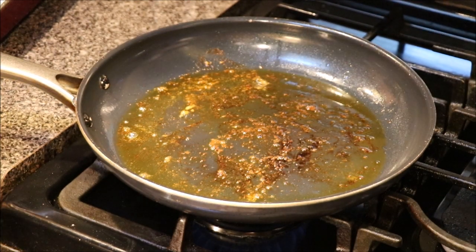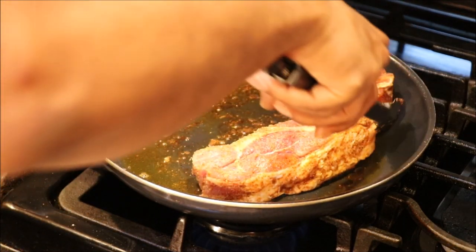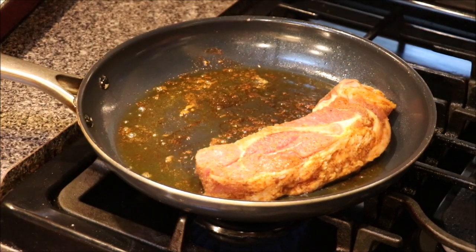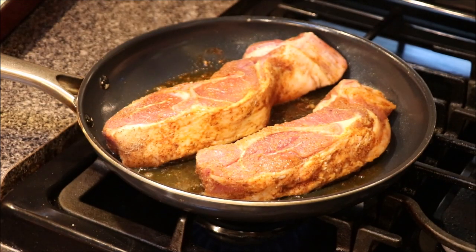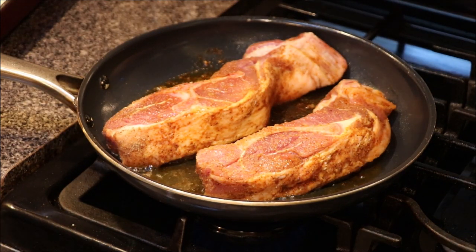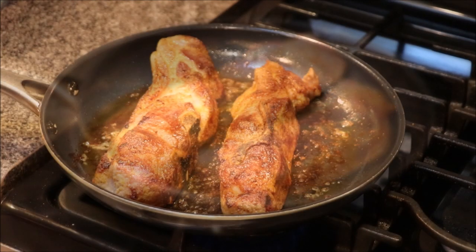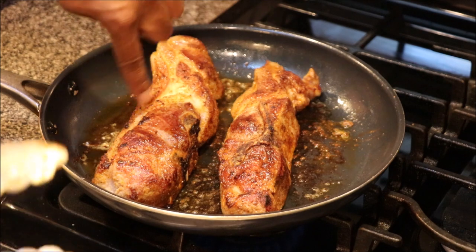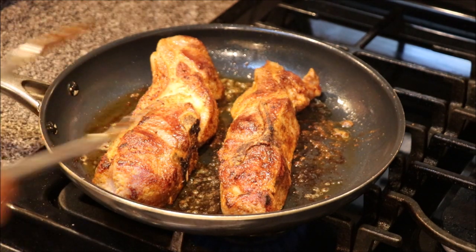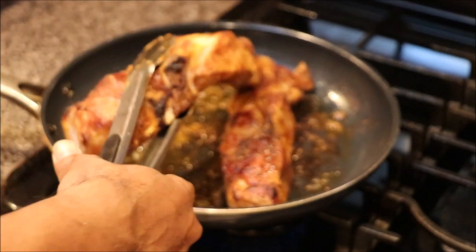We're going to take our other ones and do the same type of technique. This is a big one — let's get a nice sear on these. Let them cook two to three or three to five minutes. These are big and there's a lot of fat on this side, so we've been rotating them a little bit too. Going to go ahead and pull these babies off.